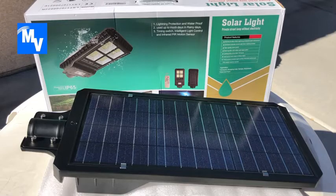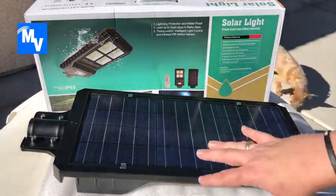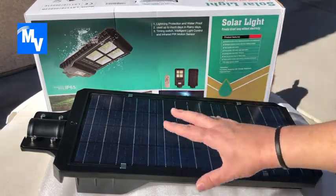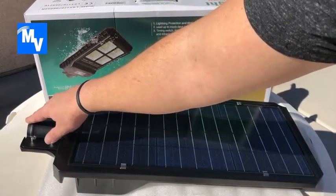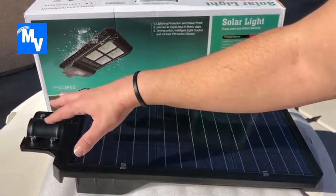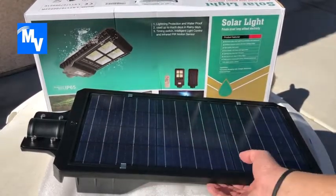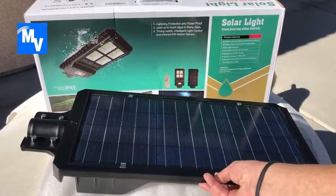It's just past 12 o'clock, I'm in Las Vegas, and it is warm — the perfect setting for this product. Before you purchase, note that it does not include the arm attachment, so you'll need to get that separately. Don't let that deter you though — this is a sturdy, heavy, tough product.